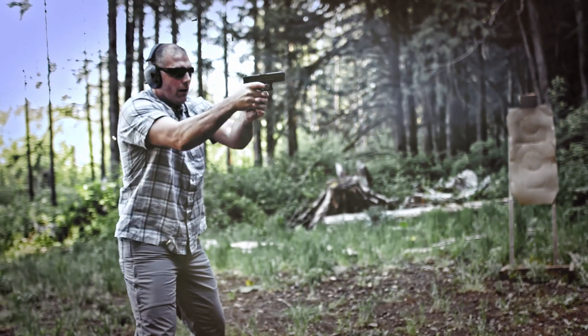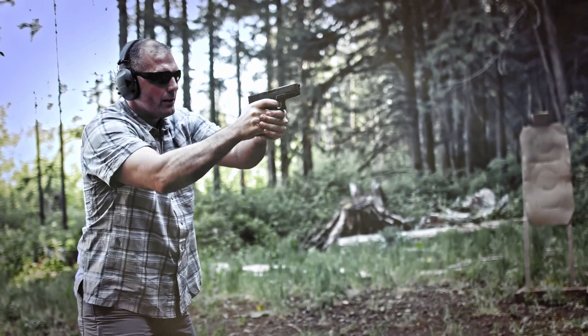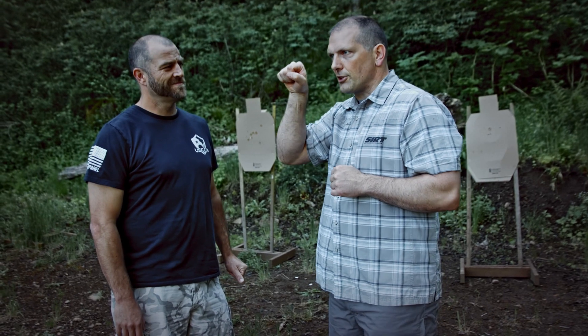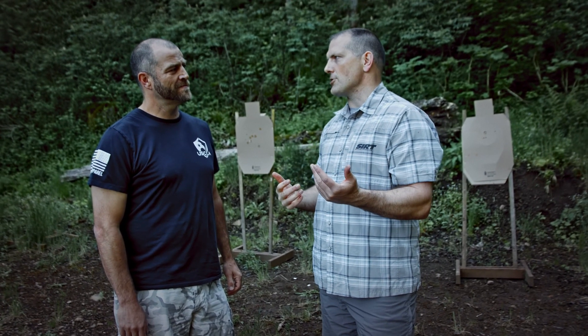My thing is, let's master the underlying skills — what we're doing here — and change it up. The transitions are such that maybe you can go in close if the range allows, which I love to do — like point shooting. Sights, trigger control, transitions, you know? I really encourage you to change it up.